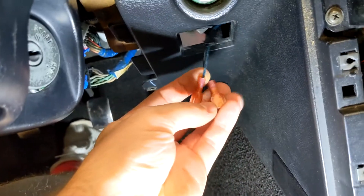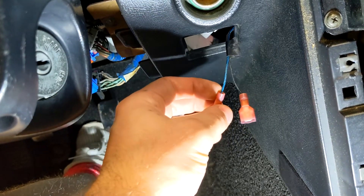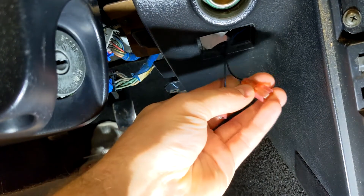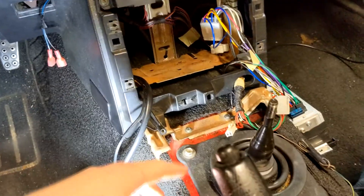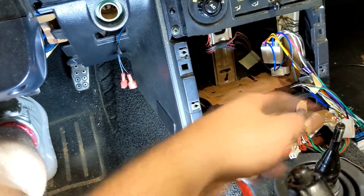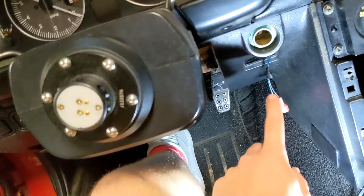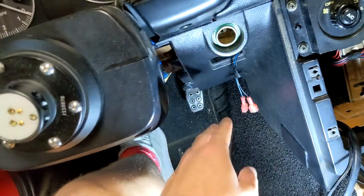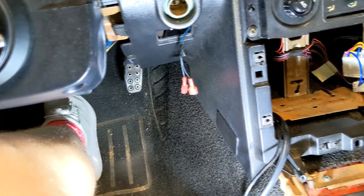I pulled the plugs off the back of the outlet and put spade connectors on it. The black and blue is your positive and the regular black is your negative. There are tons of other things you can do — I've seen people use the window, I've seen people tap into the radio. You can do whatever you want. I just didn't want to tap into the ignition stuff, so I just did the cigarette outlet. You can even do the light if you wanted, but this was just easier because I don't use it. So I pulled them out, put the spade connectors on — easy. Now we have power to the gauge.